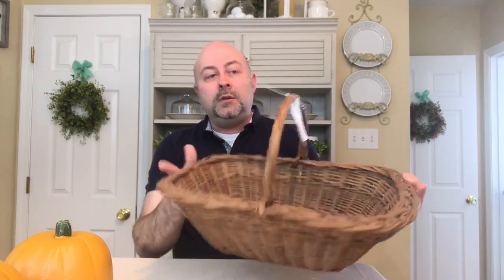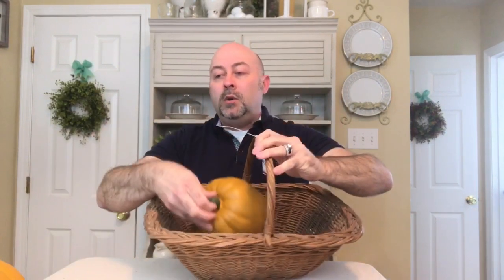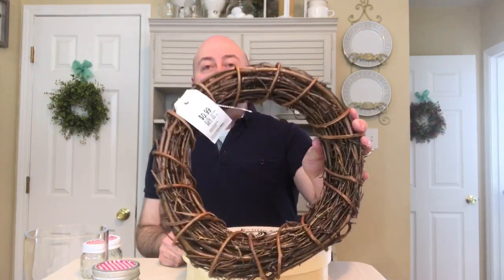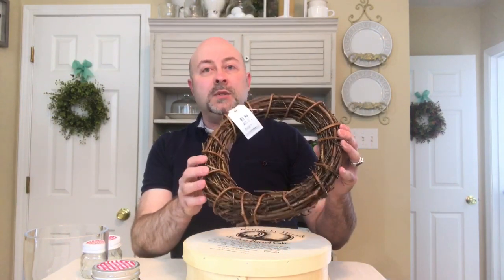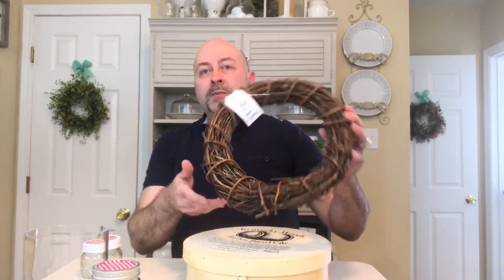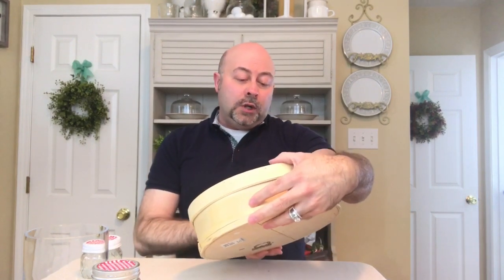I also grabbed another basket that's real rustic — I love the style, it's very colonial looking, and it was also only $2.99. I felt like I really scored with the baskets and the prices. To round off what I purchased at Savers, I grabbed one of these grapevine wreaths. It's a really thick wreath, probably one of the more expensive ones originally, and it was only 99 cents. It's shellacked and in really great condition, so I was definitely not leaving without that.